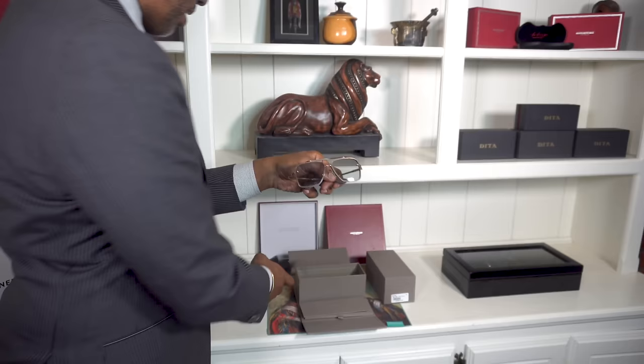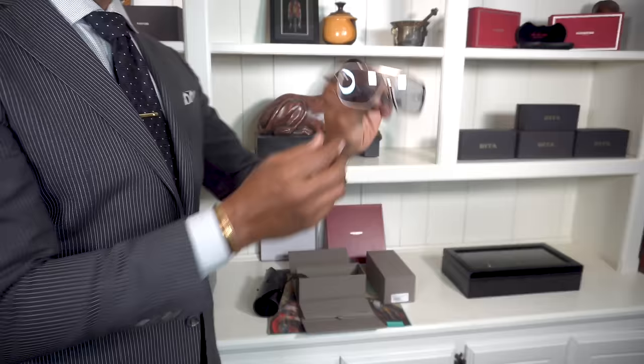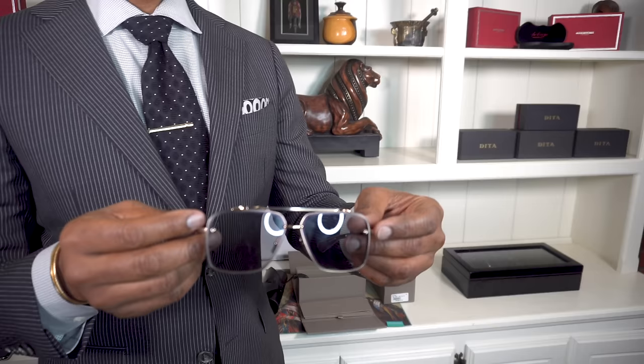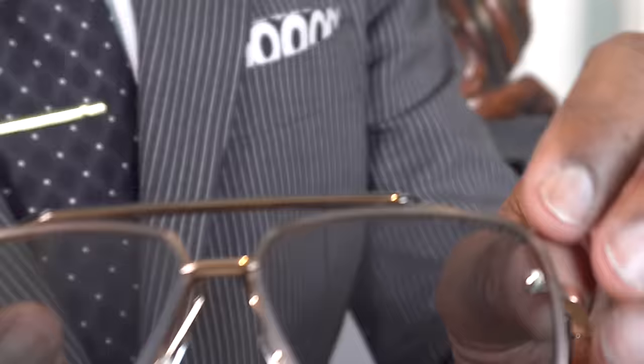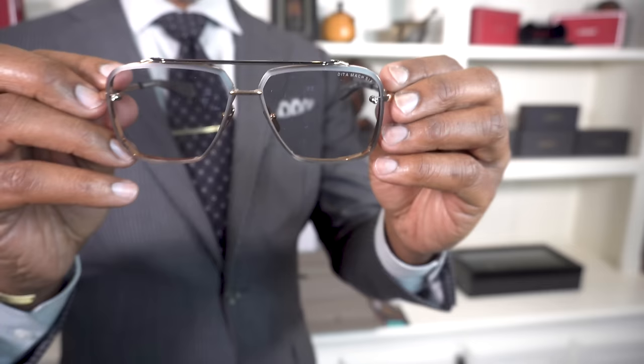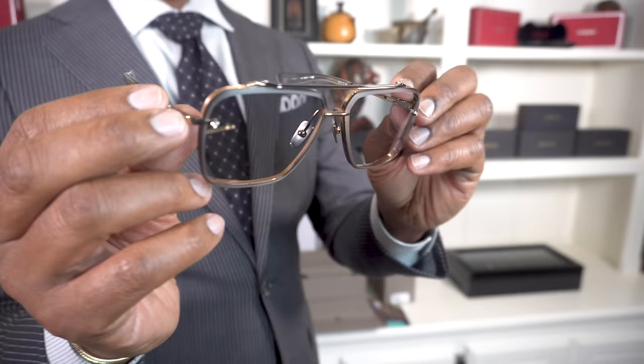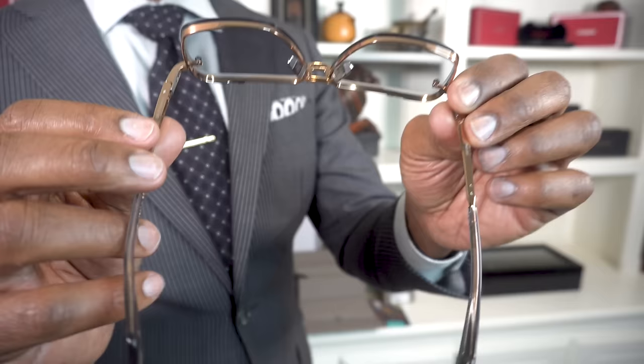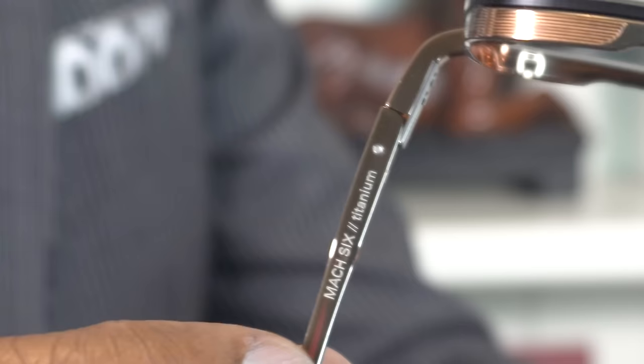And there you go. Look at those right there. Let's do the inspection. Of course you have the Dita Mach 6 up there. Look at the glasses themselves — look at the craftsmanship on these. Turn it to the top. These are actually the rose gold. Let's go ahead and rotate to the bottom, and you will see the important stuff. Mach 6 titanium.